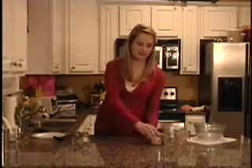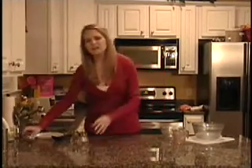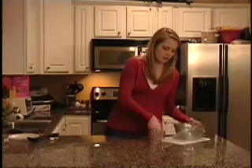While we're waiting on that, I will just clean up our workspace. Again, this is just a really great dish for any occasion — you can dress it up or dress it down, depending on where you're going and who you are serving.